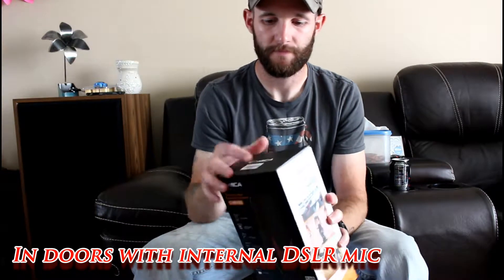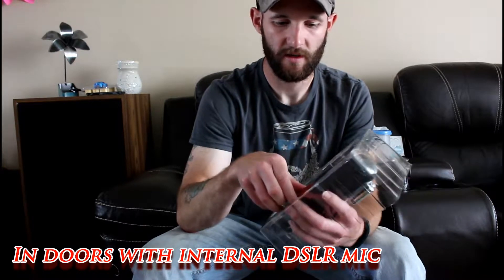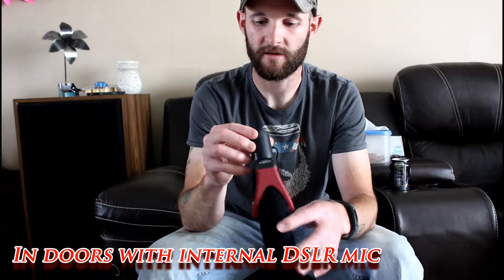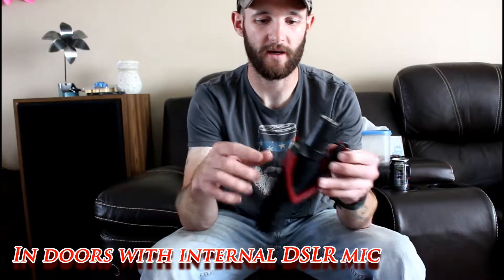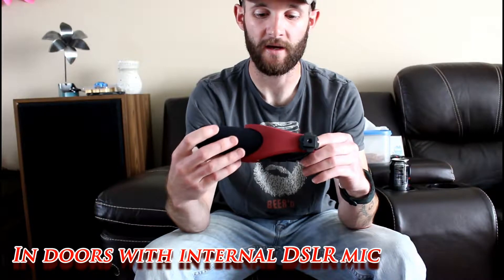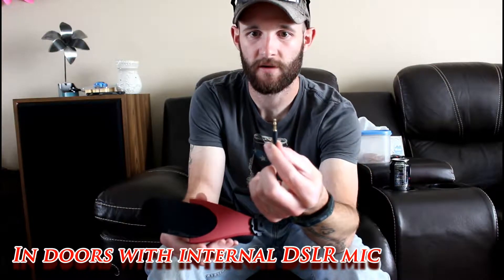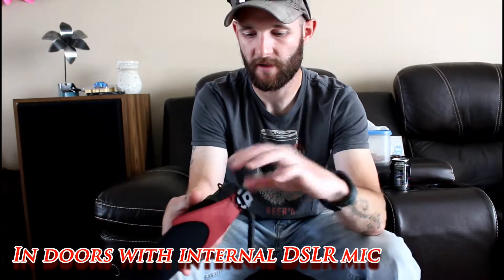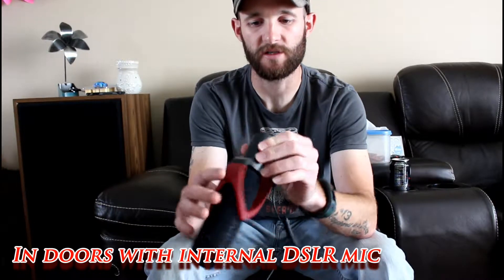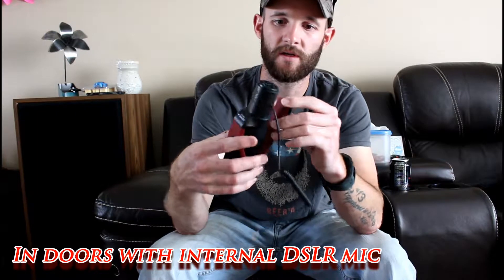Here's our mic. First thing I'll notice — it's extremely lightweight. It's got a nice foam cover over it. It uses a 3.5 millimeter jack, which is pretty standard. On the back of it — I'll have to read the directions to see exactly what each of these items mean — there's where the switch is. It does have the hot shoe mount on it.